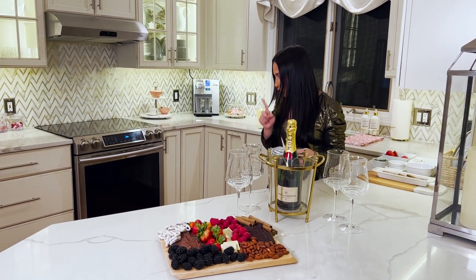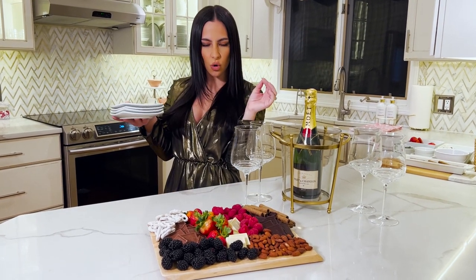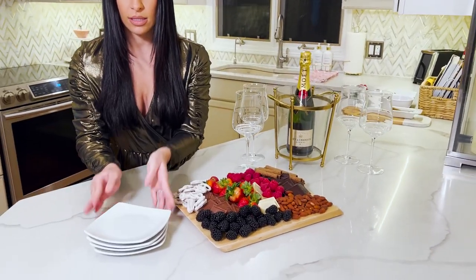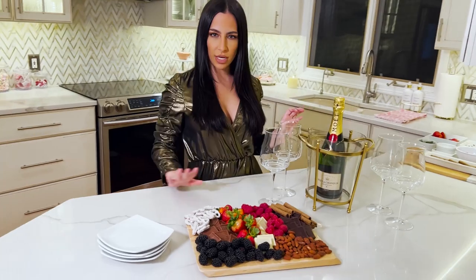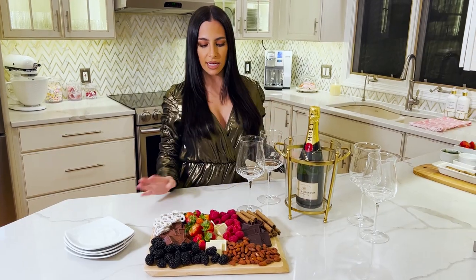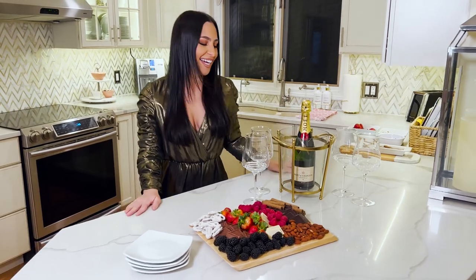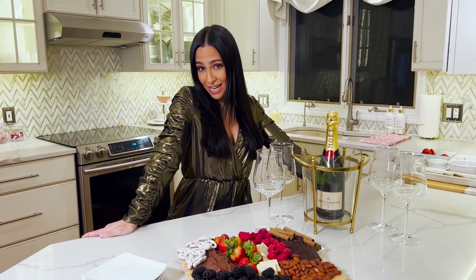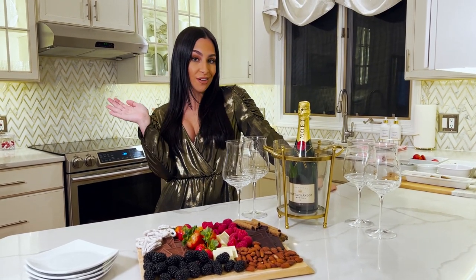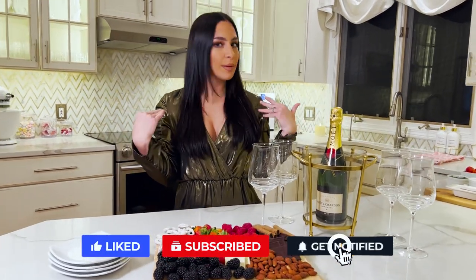Just like that our charcuterie board is done — it's gorgeous and our guests are on their way over. I like to put out some little plates and napkins to make it a whole presentation in the middle of the island. Don't forget to put out a little bottle of wine or champagne and some wine glasses — look how inviting this looks! If you liked this, make sure you give this video a thumbs up, subscribe if you want to see more charcuterie boards and recipes, and leave me a comment letting me know what your favorite things to put on a charcuterie board are — maybe I'll try yours!